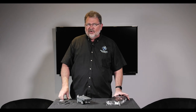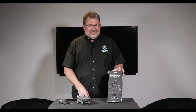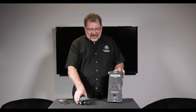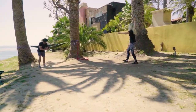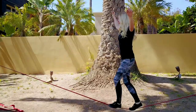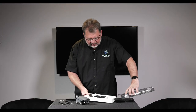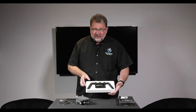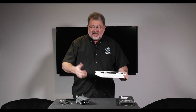Hi, this is Kerry with Multicopter Warehouse and today I'm showing you the new PolarPro Katana. For a lot of you who have a Mavic and wish you had something like an Osmo, this is going to be the solution for you. This is a holder for your Mavic so you can treat it just like a Steadicam rig.